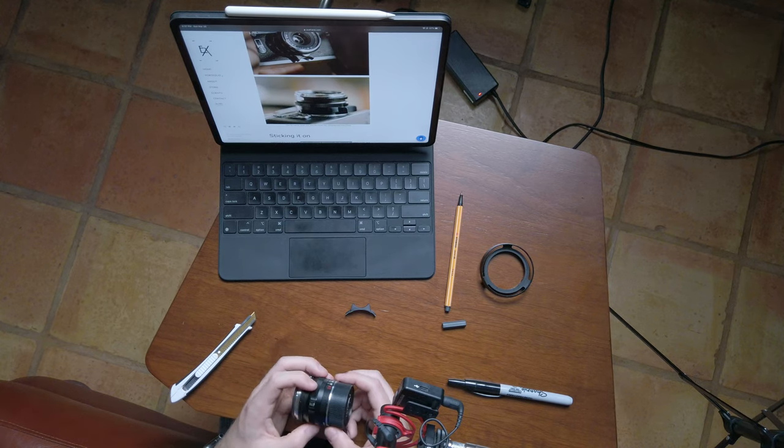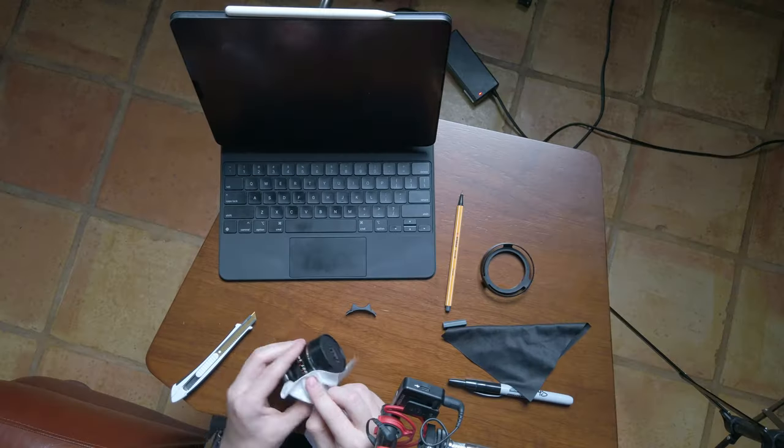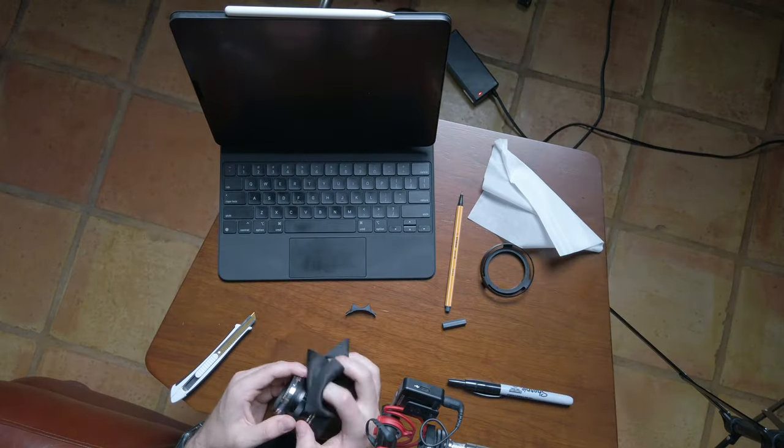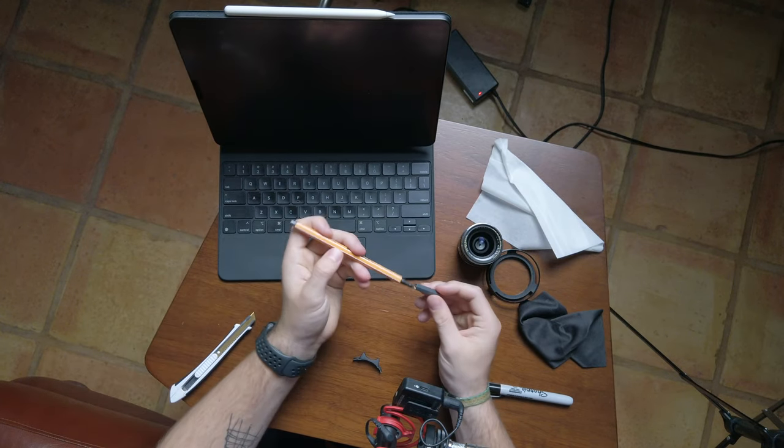I'm going to go get a wipe and clean this off before I put the adhesive on. I've got some Pledge multi-surface wipes and a little lens wipe. I'm going to go first with the multi-surface wipe and just do a quick wipe. All right, so now it's looking really clean. It is about time to do the cutting.